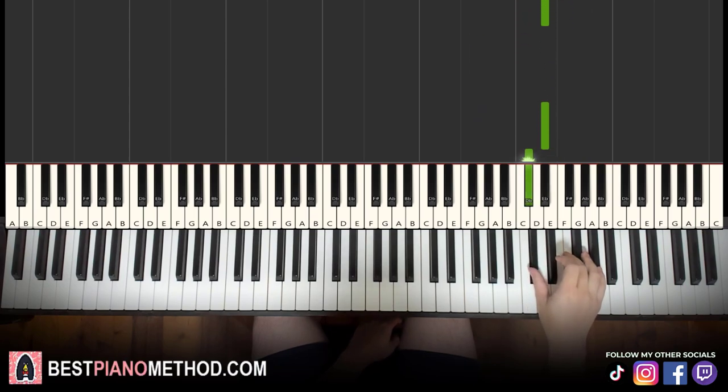Moving on now to the third part. Right hand continues: E flat, D flat, E flat, A flat, E flat, D flat, E flat, D flat, E flat, A flat, E flat, D flat. It's like a sequence from the first part but you go down. So: E flat, D flat, E flat, A flat, E flat, D flat, E flat, D flat, E flat, A flat, E flat, D flat. A lot of flats — all of them are flats.